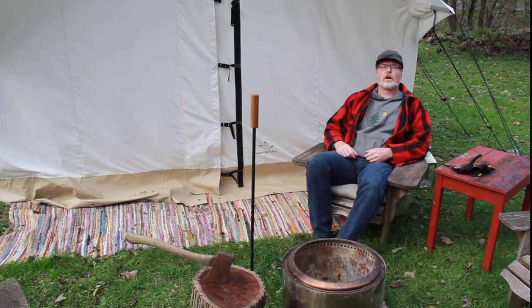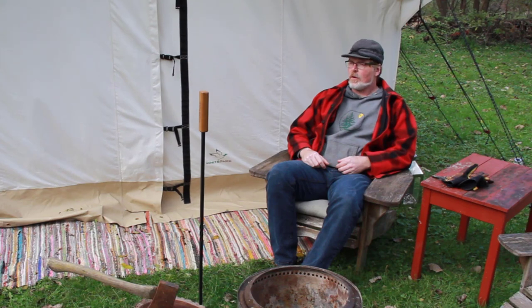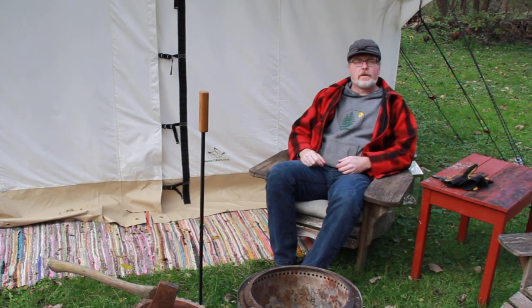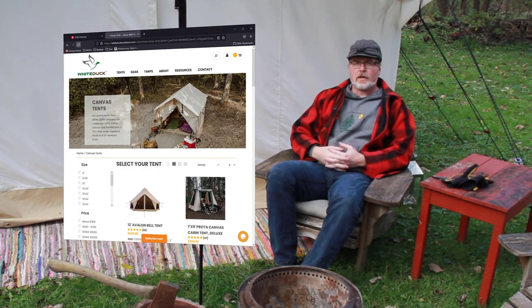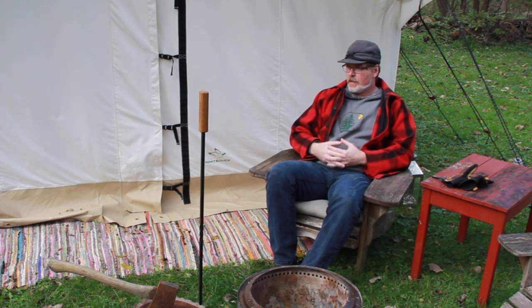This little campsite I'm sitting in is just in my backyard. I'm not sure whether to blame the pandemic or Pinterest, but somehow my wife and I got it in our head that we needed a glamping tent. So in May of this year we ordered from White Duck Outdoors a 12 by 14 foot wall tent that you see behind me. It arrived in about August and we used it on one family camping trip where we took it and set it up.